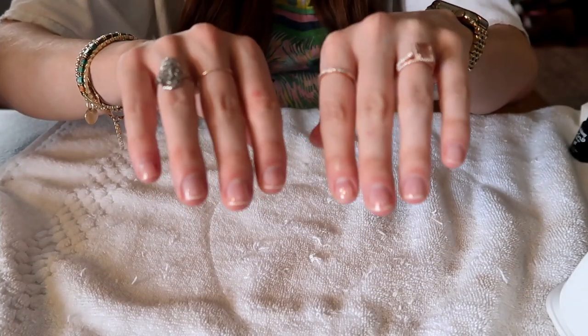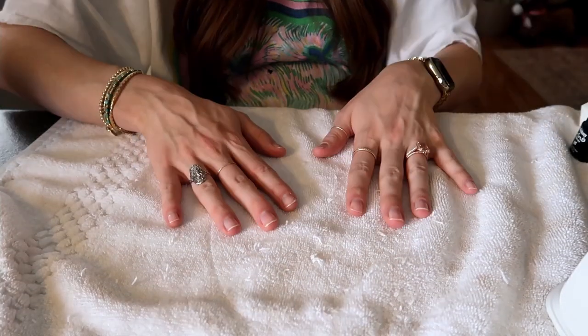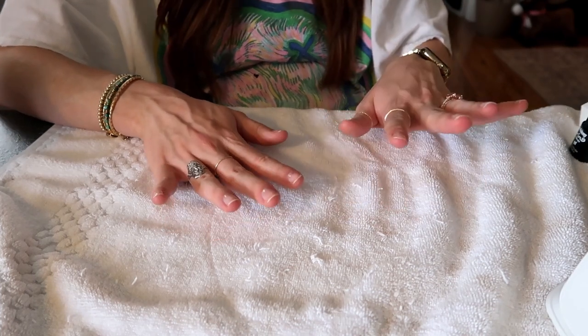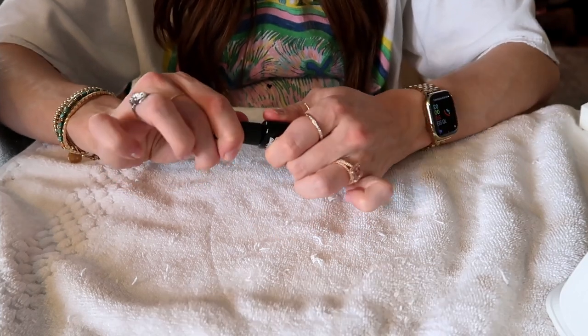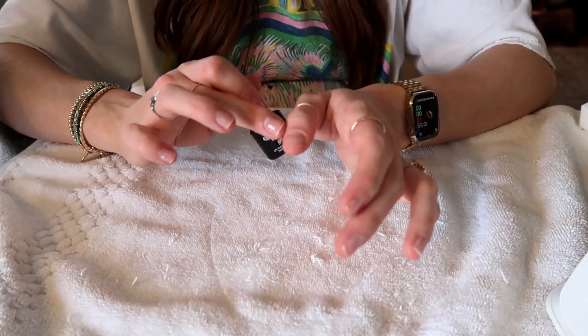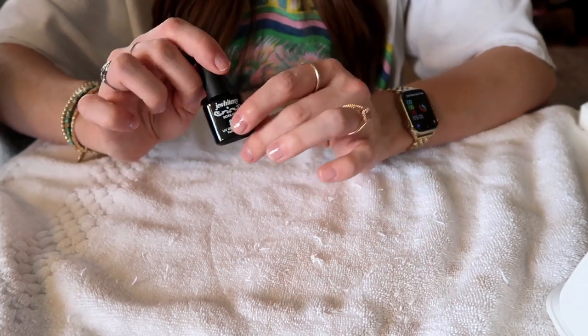You can see it's just a clear base coat. I argue that the base coat is one of the most important steps, because you want to make sure it's a thin coat that does not get on your skin around your nail and does not get on the cuticle.